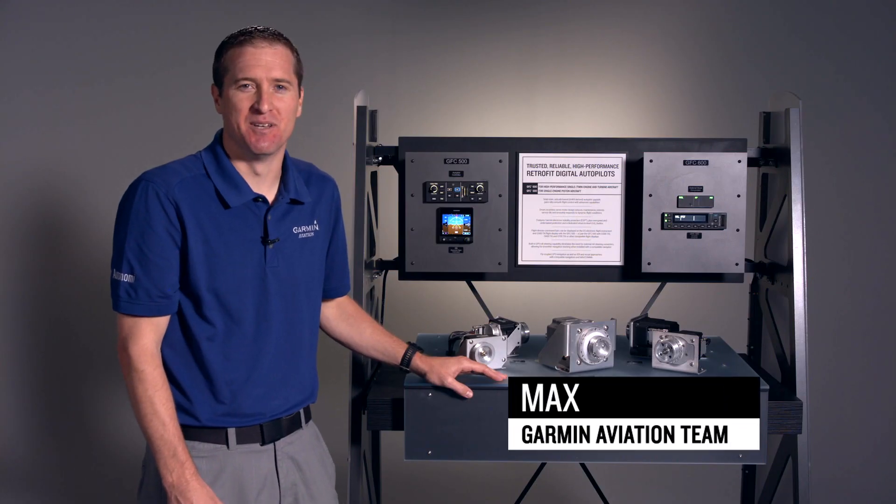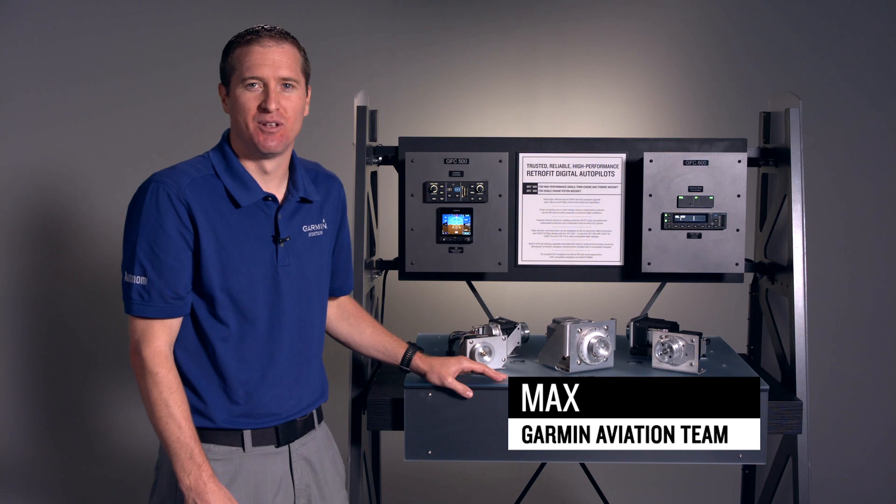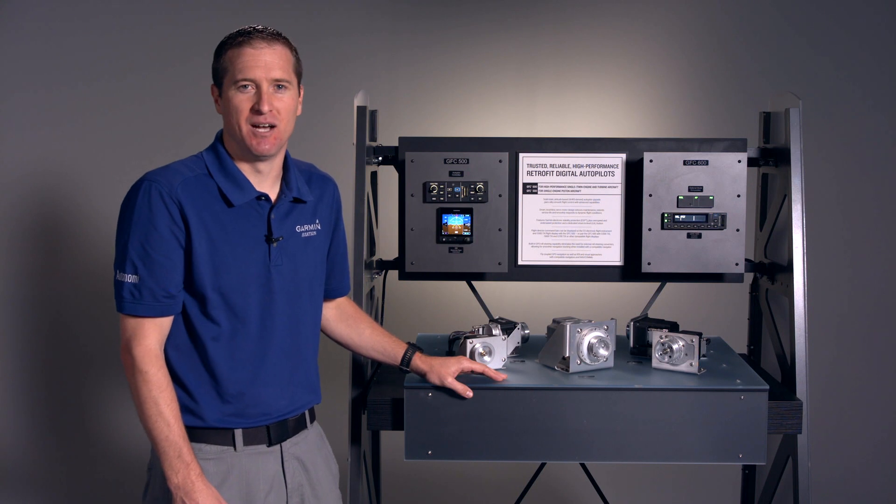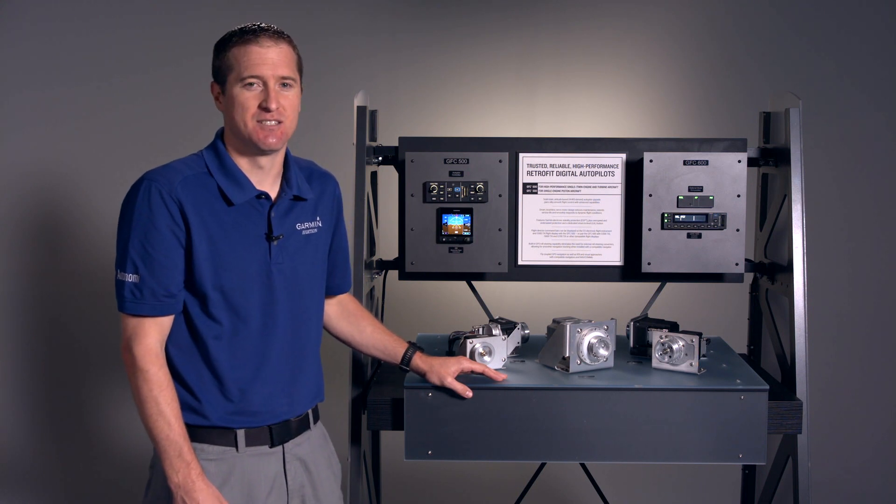Hi, I'm Max from Garmin and welcome to our virtual AirVenture Oshkosh experience. I'm going to speak to you today about our retrofit autopilots, namely the GFC 500 and GFC 600.